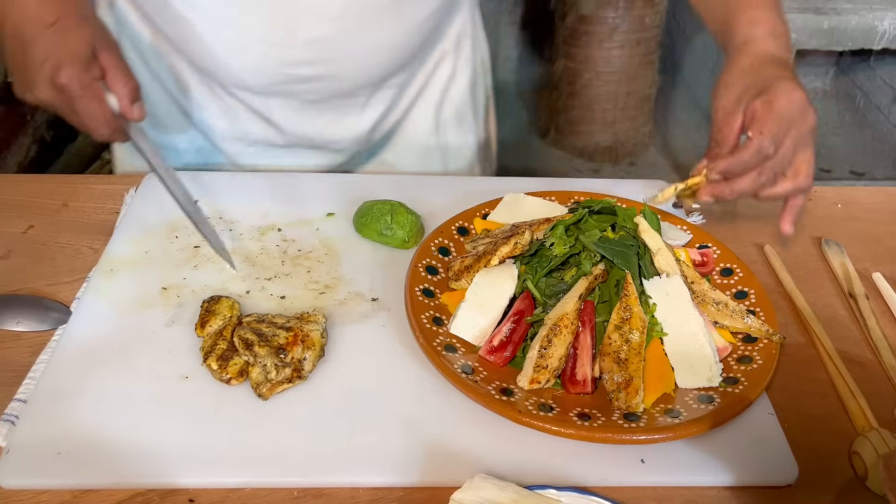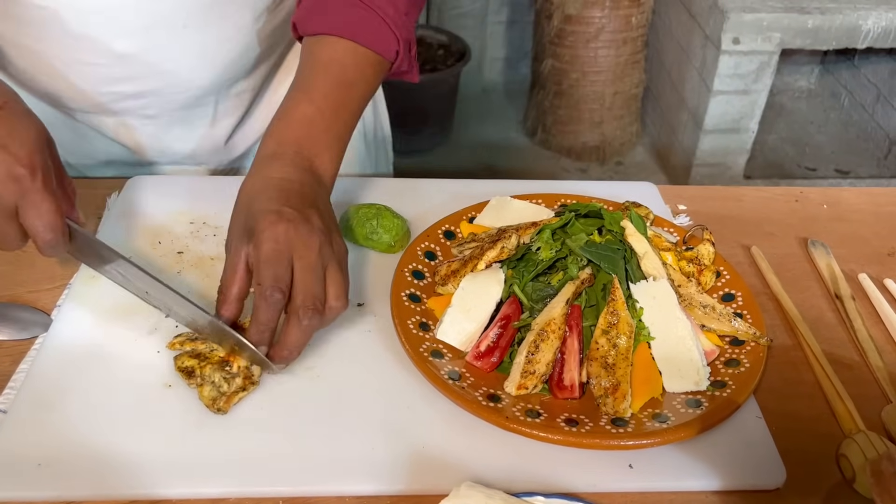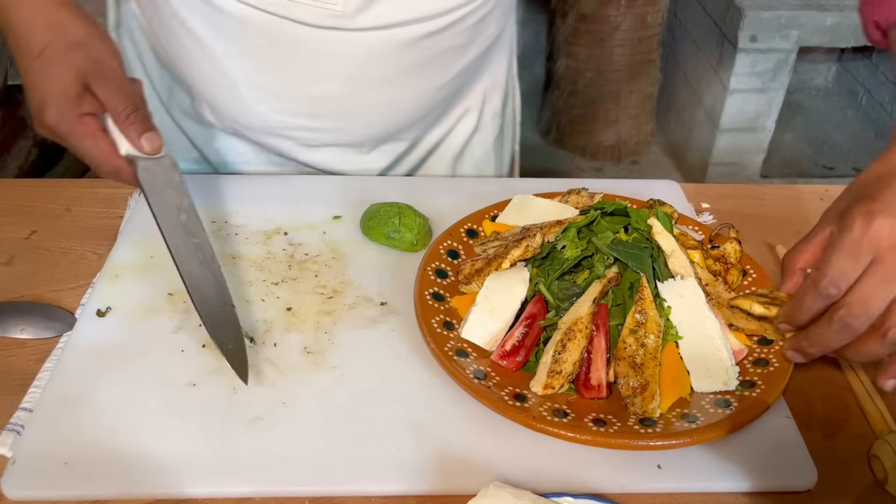Esta se sirve calientita. Y lo que vamos a hacer es apresurarnos para hacer el aderezo.